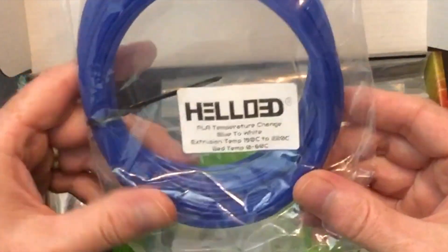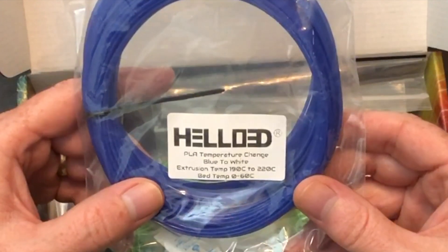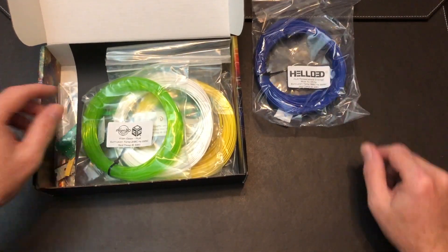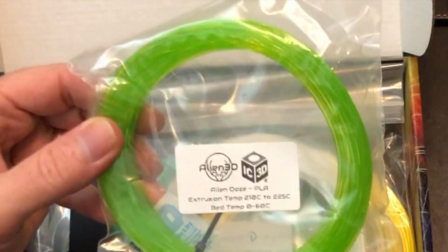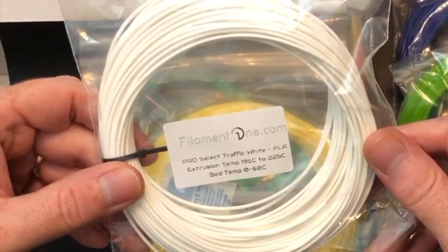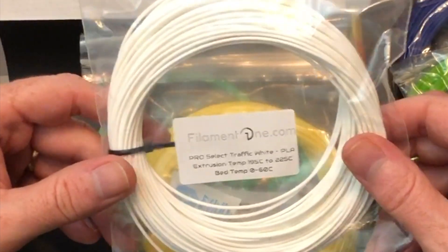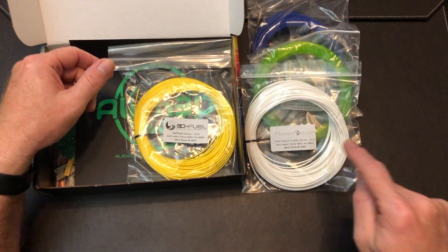We have some Hello 3D temperature change PLA — changes from blue to white. Extrudes at 190 to 220°C on a bed from 0 to 60°C. We have some Alien 3D Alien Ooze PLA; I did a review of that recently and I like this stuff, so I will definitely make use of that. We have some Filament One Pro Select Traffic White PLA, extrudes from 195 to 225°C on a bed from 0 to 60°C. That looks like a nice stark white — I have some uses for that as well.